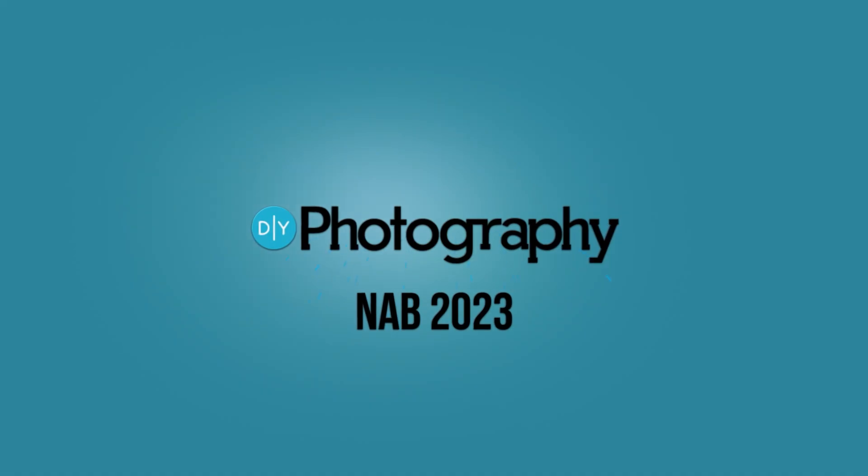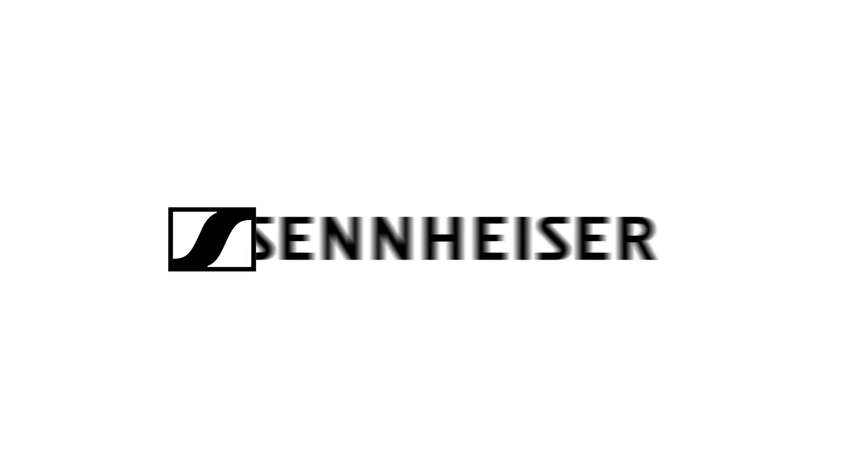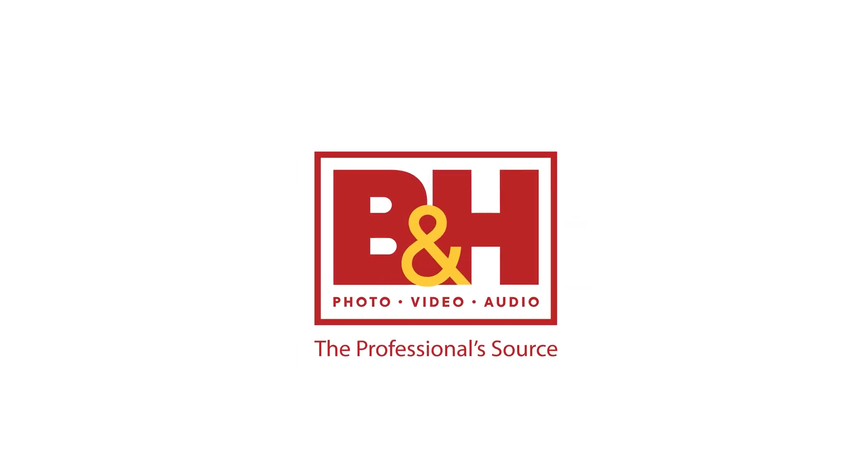Welcome back, everyone. We have a lot of updates from the Inspire 3 that you can check out up here. If you want to know about the remotes, check it out. There is a lot of new stuff coming. DIY Photography's coverage of NAB 2023 is sponsored by Sennheiser, Zhiyun, SmallRig, and B&H.